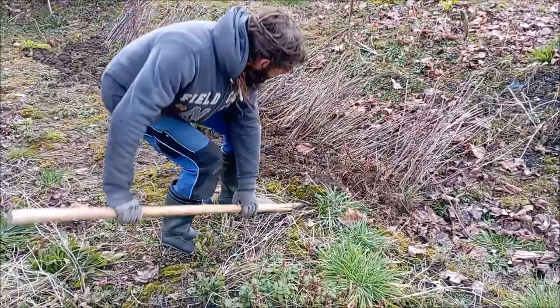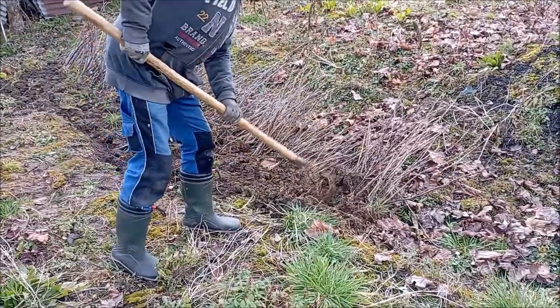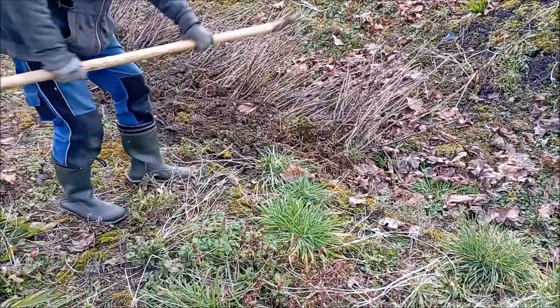Eventually we want to create a fruit orchard on our land, so these bushes along with all the other ones that we have to transplant still will be an important part of that project.